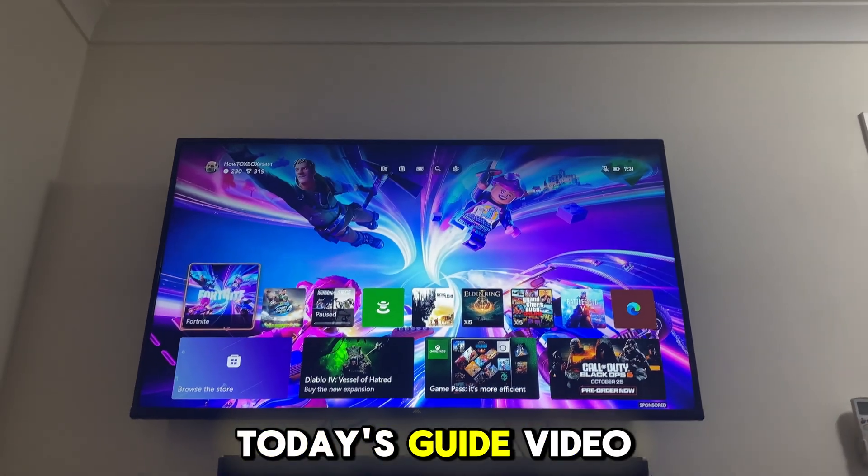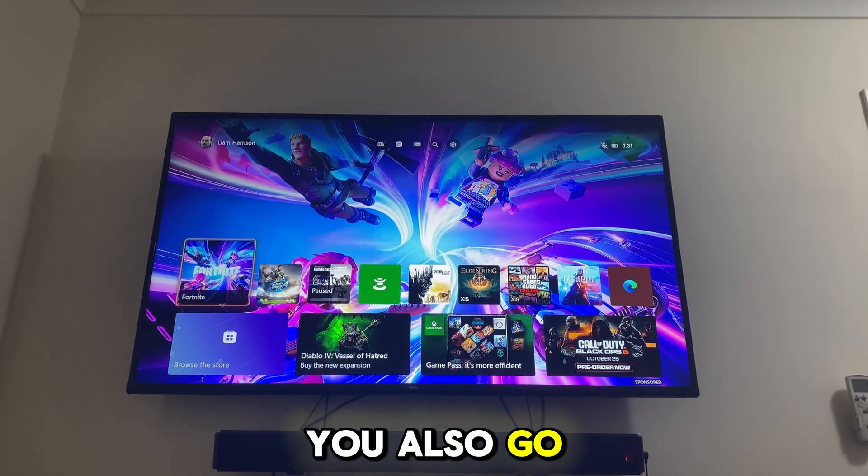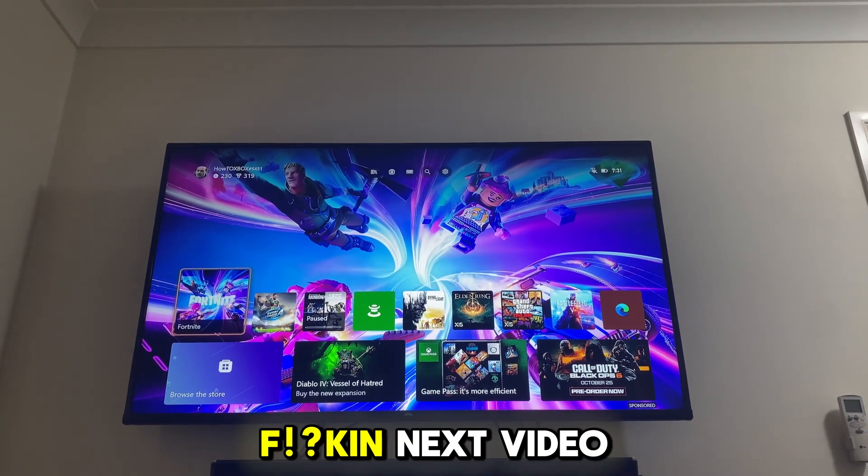If you enjoyed today's guide video, make sure you go ahead and smash that like button and also smash that subscribe button because I really do appreciate your support. I'll catch you all in the next video.